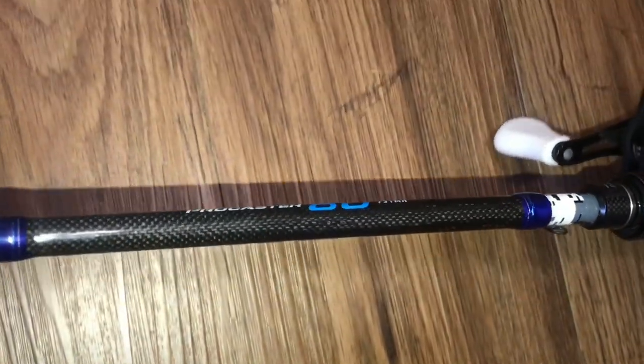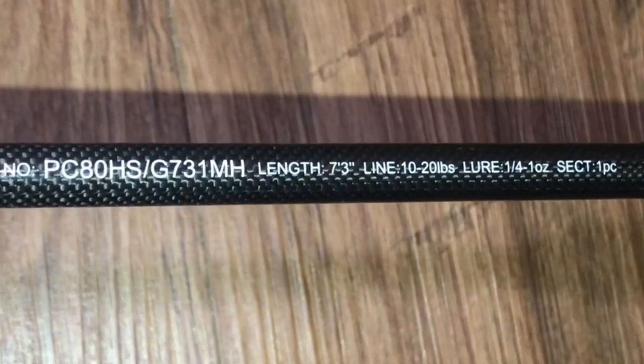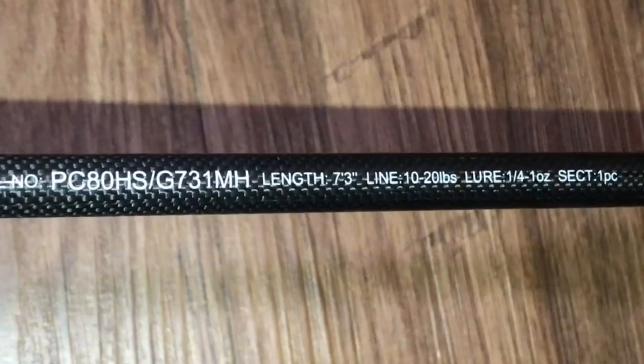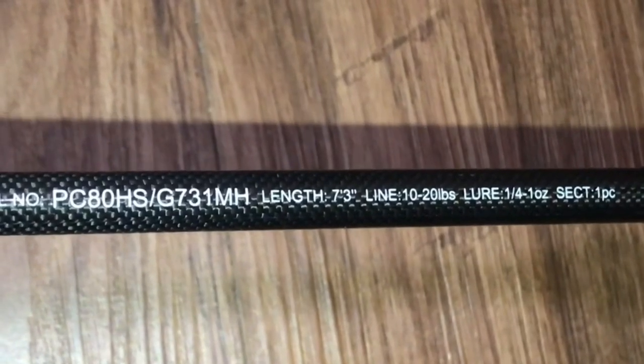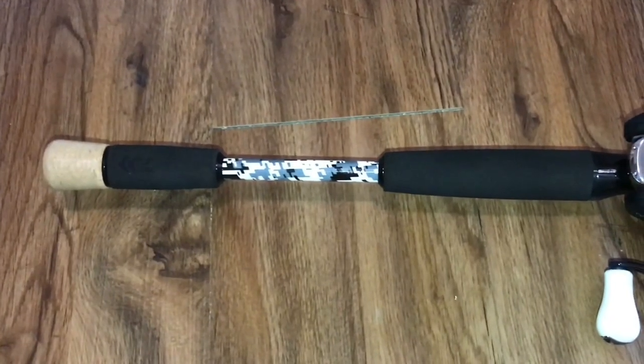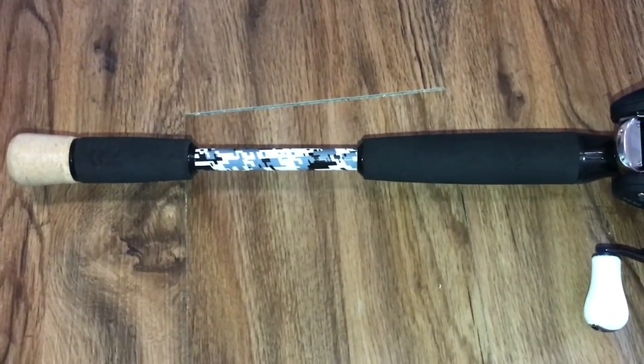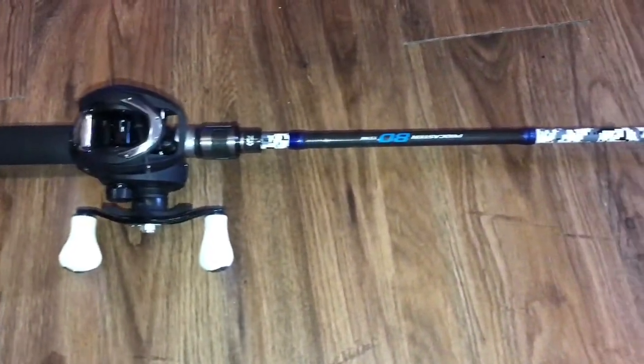Alright guys, so today we're reviewing the Procaster 80 from Daiwa. It's available in multiple options. Today we've got the 7'3 medium heavy, rated for 10-20 pound line and quarter to 1 ounce lures. It's got a split grip with a combination cork and EVA foam handles and the patented DVEC black and white digital camo design from Daiwa.